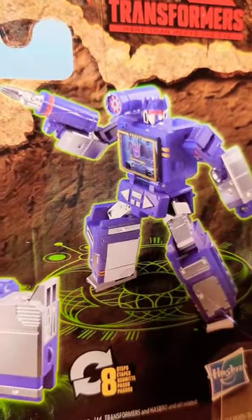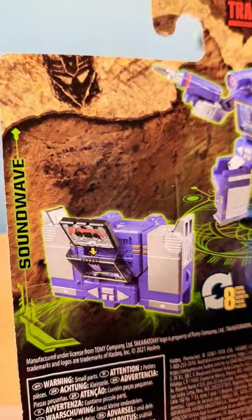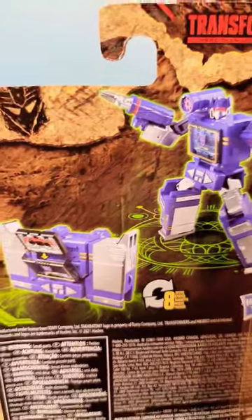And look how he looks as a robot — badass. Look how he looks as a cassette tape player — badass. Full video on my YouTube page.